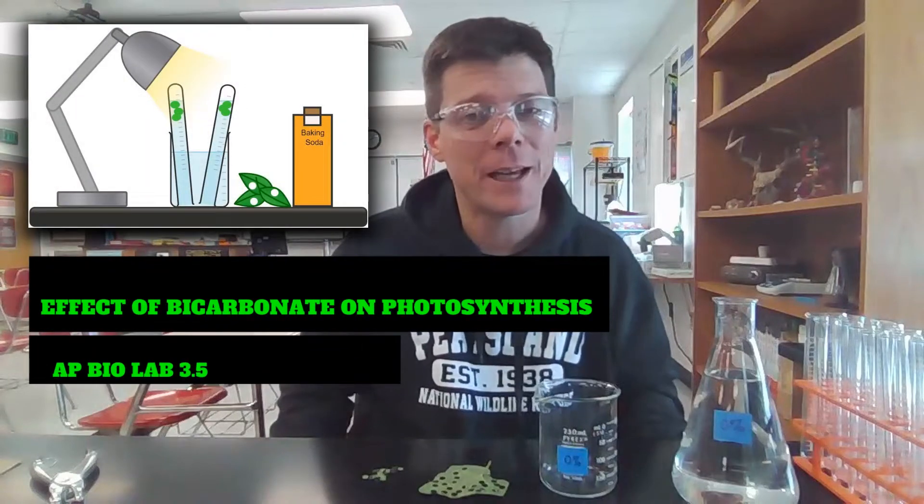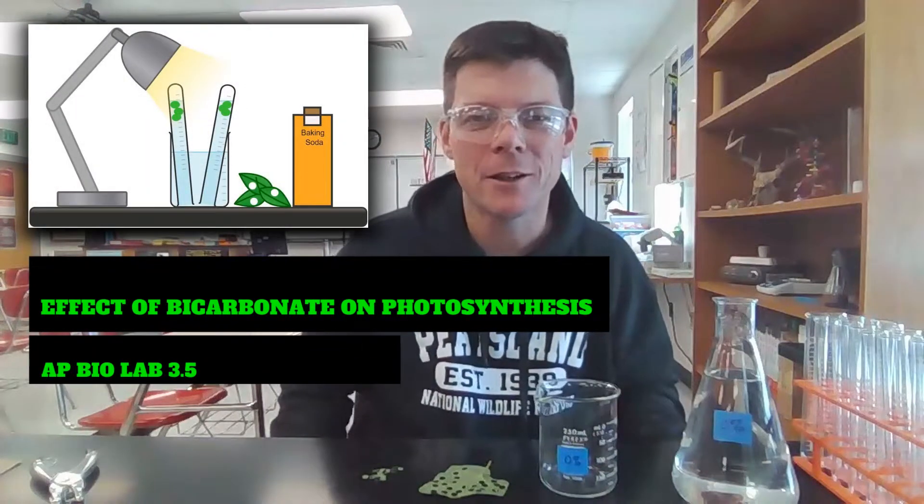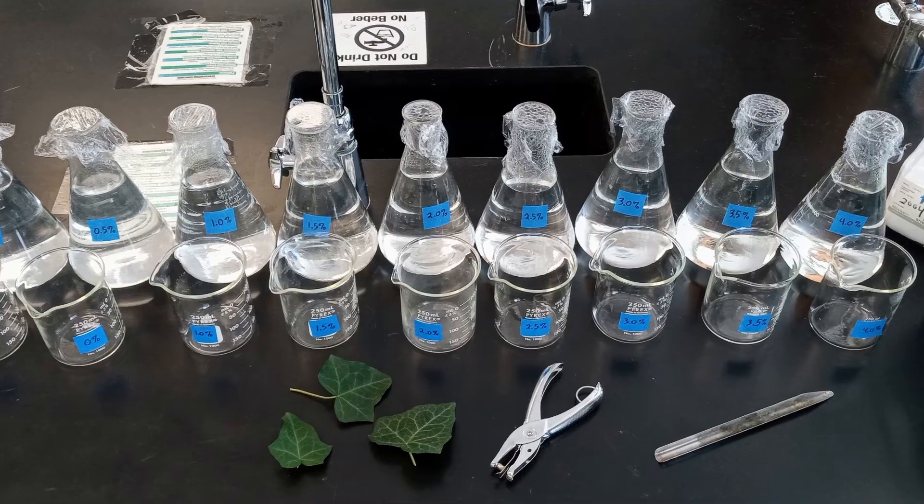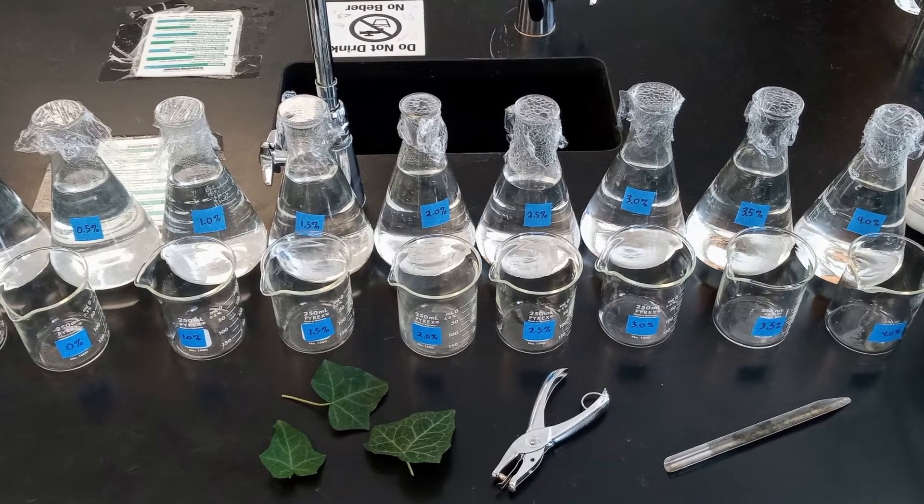Hey biology friends, it's Mr. Pauler again. In this video, we will be taking a look at a photosynthesis experiment for AP Biology. This is an alternative to the classic floating leaf disk assay. Let's take a look at the materials you will be using to set up the experiment.